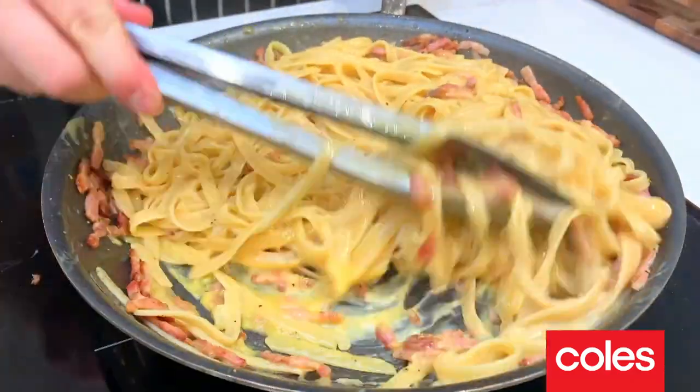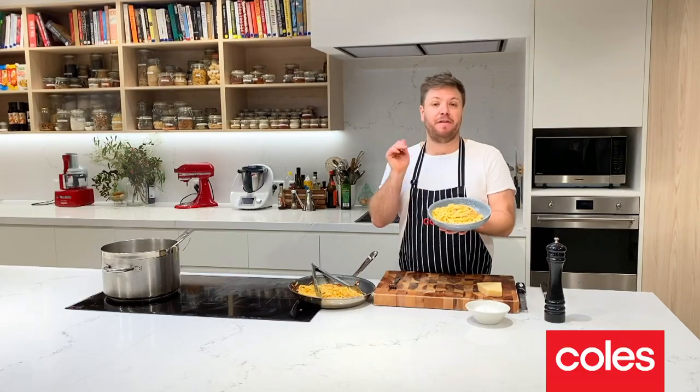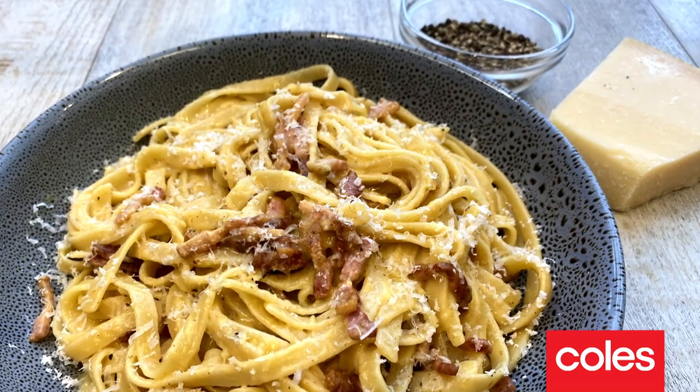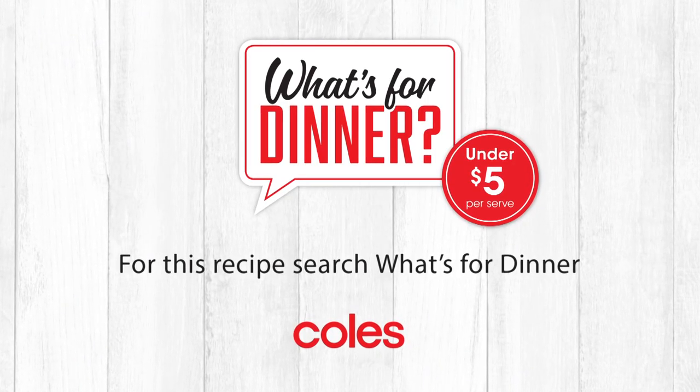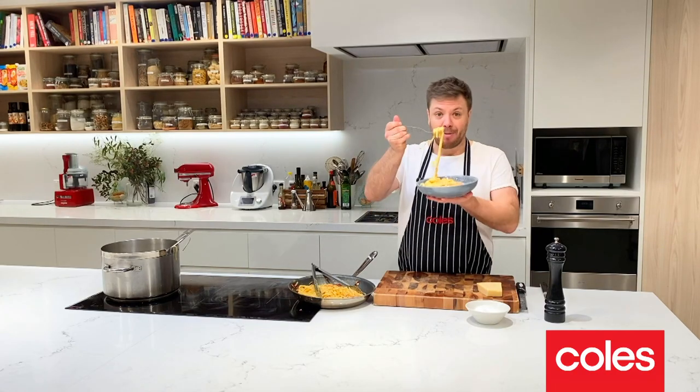And my friends, that's carbonara done. In under 20 minutes for under $20 you can feed a family of four a delicious bowl of warming comfort food this winter. That's my recipe for classic carbonara — this is what's for dinner. Thank you for watching and happy eating.